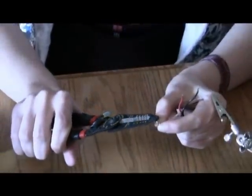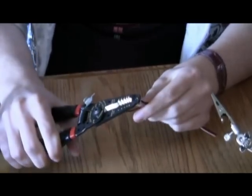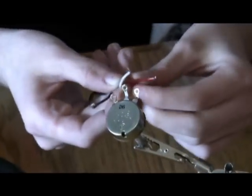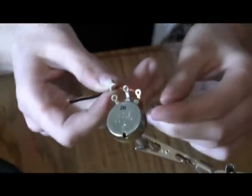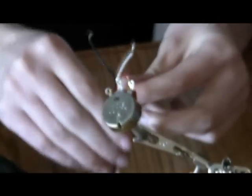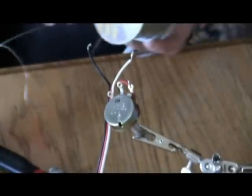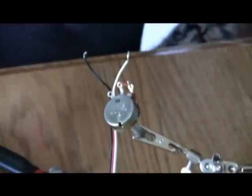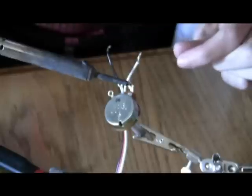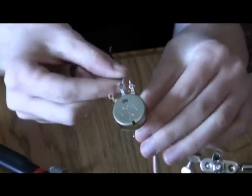Now she is bending a hook at the end of the wire so that she can place it into the connectors on the potentiometer. Always remember to put the wires to the correct ports. If you do not know the voltage, then be sure to use a multimeter. Now she is going to solder the wire to the port to create a connection. Always be sure to cover the entire wire because you do not want two wires to accidentally touch and short your circuit. Be sure not to put too much solder because it might flow over onto the other connection causing shorts.